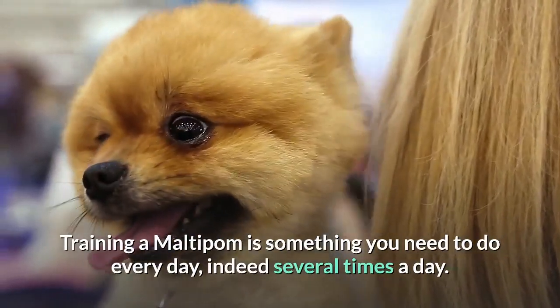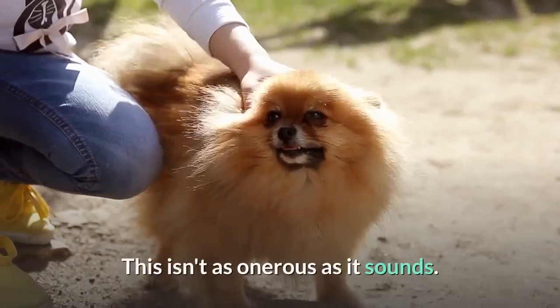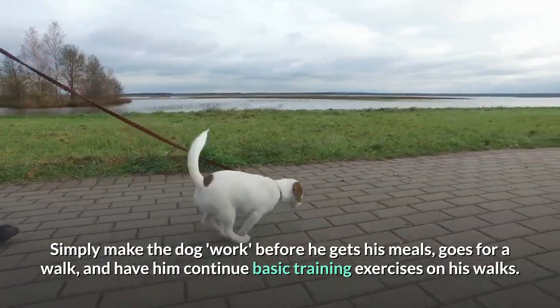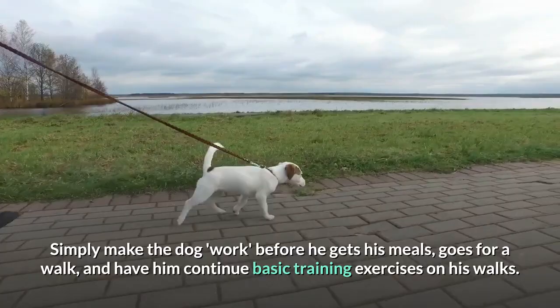Training a Maltipom is something you need to do every day, indeed several times a day. This isn't as onerous as it sounds. Simply make the dog work before he gets his meals, goes for a walk, and have him continue basic training exercises on his walks.